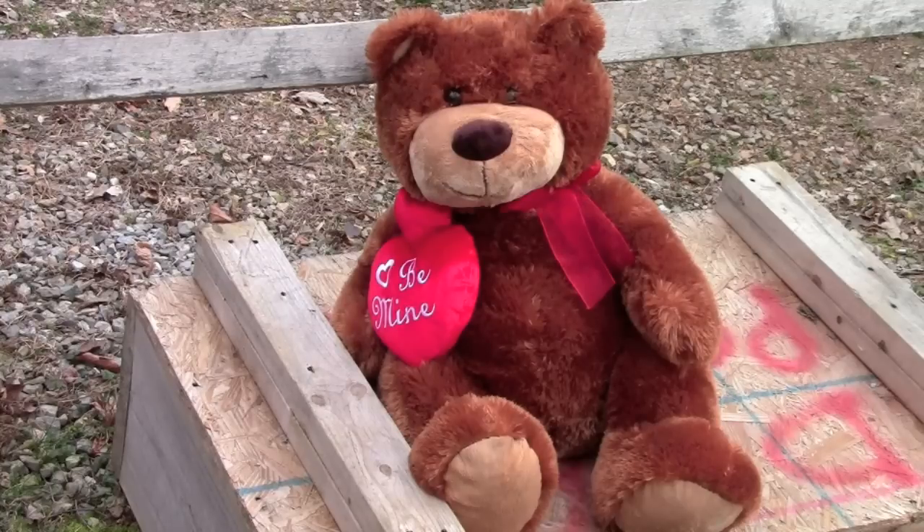The teddy bear, also known by its scientific name Ursus theodorus — these bears hibernate for most of the year, but they get most active around Christmas time and again at Valentine's Day, and that's the best time to hunt them.